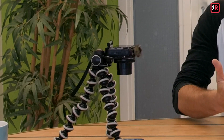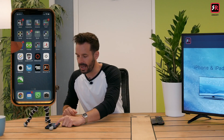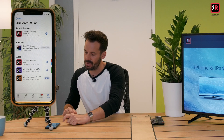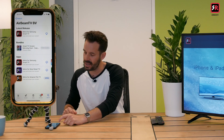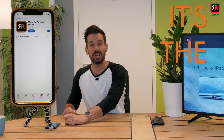First things first, we need to install the Airbeam TV app to our iPhone. Let's head to the App Store and if we search for Airbeam TV we will see all the apps listed here. We want Mirror for Amazon Fire TV — it's the orange one.